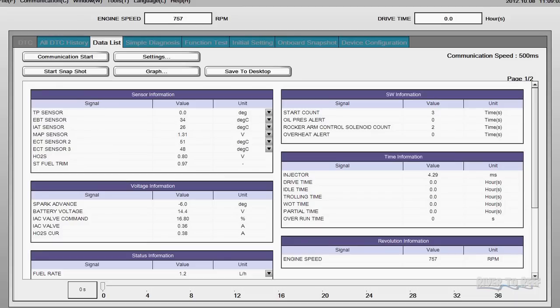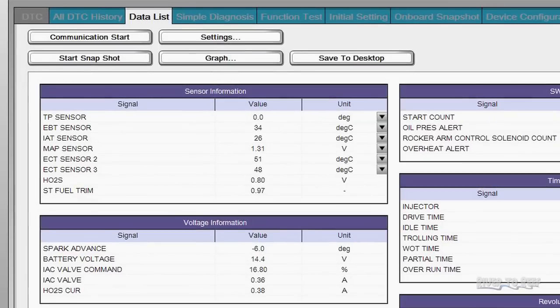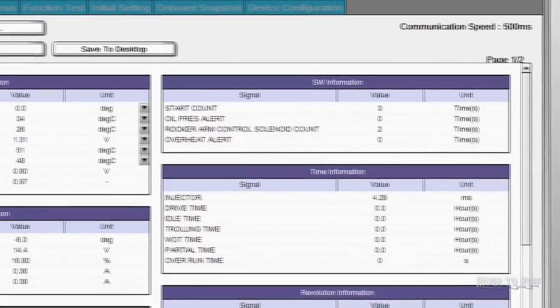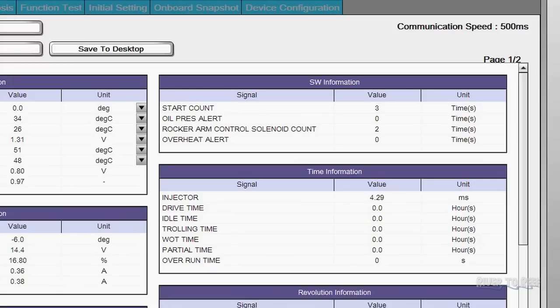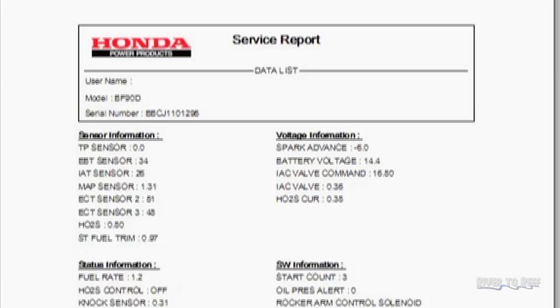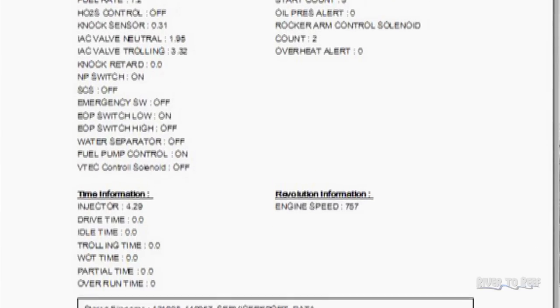Once he's done all that and gets the engine back together, we have a computer system called DR.H that he can hook into your engine. It will tell him all the information about your engine — if there are any fault codes, it stores those so he can check them. It will also give you an accurate printout showing engine usage, the RPM, and how many hours it's done at each RPM, which is useful when you go to resell your engine.